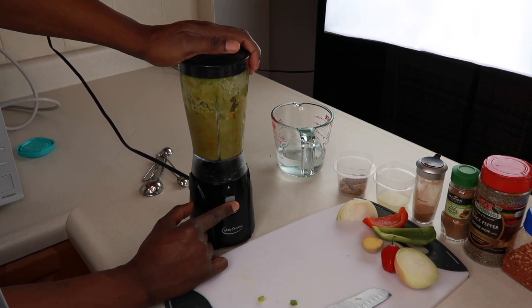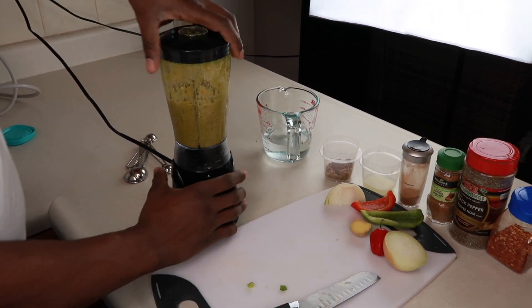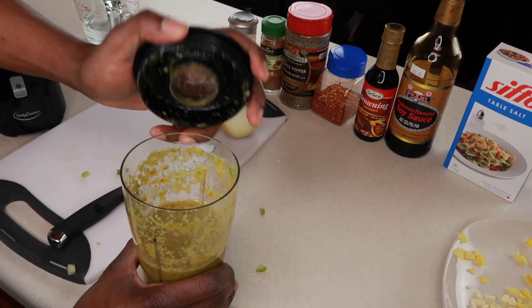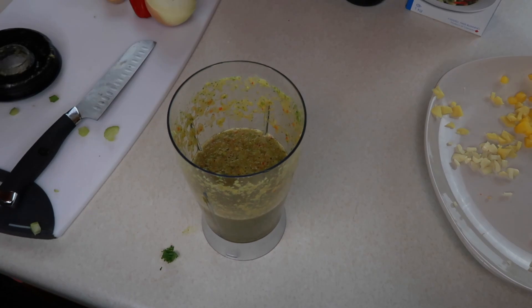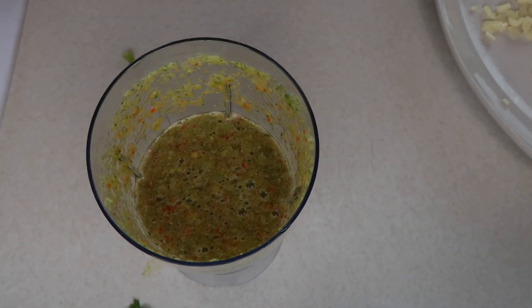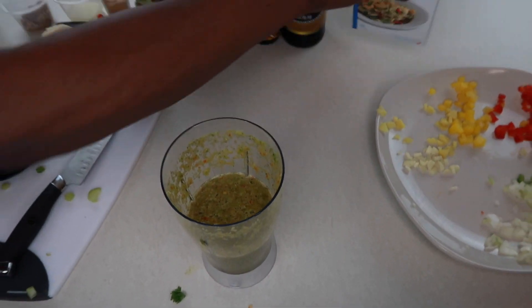Now we're going to blend it all together. Okay — that's what it's looking like right now. It smells really, really spicy and hot — very hot.